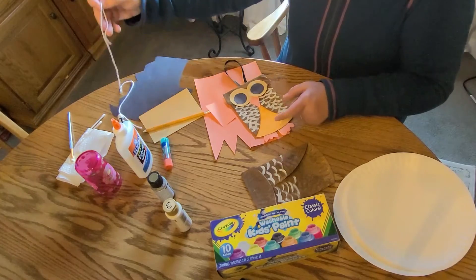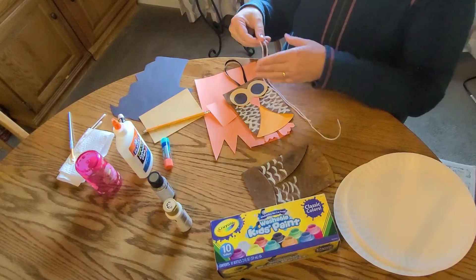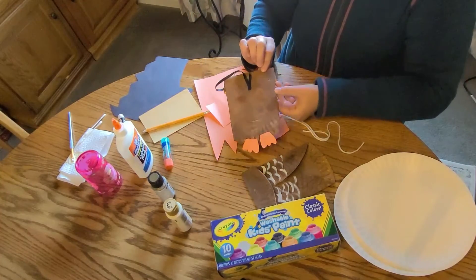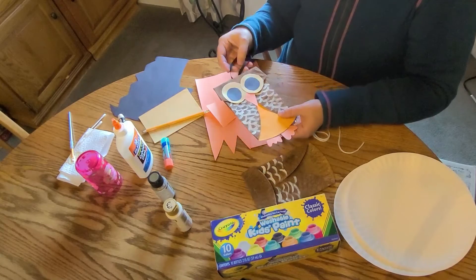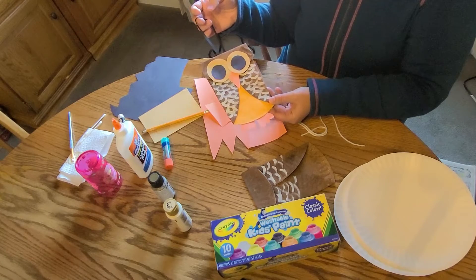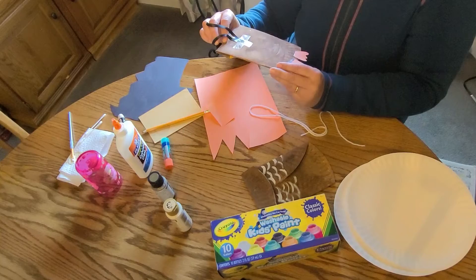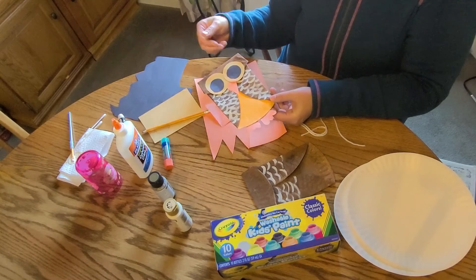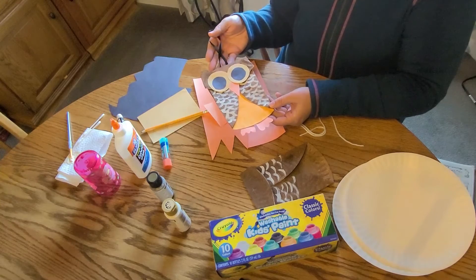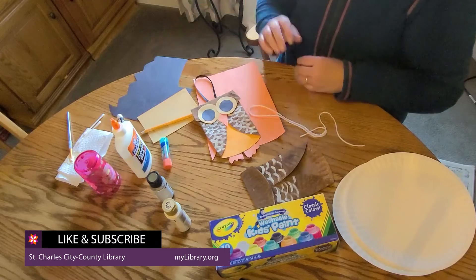Then you can take a scrap of ribbon or yarn if you want to hang it up — just loop it and glue it to the back. And then you have a cute little owl that you can hang up, or your kiddos can hang up on their door. It's a fun little project and they can be creative with it too. It doesn't have to be a traditional owl — it could be a crazy owl, orange and pink and purple. Just have fun with it and I hope you give it a shot. Have a great day!